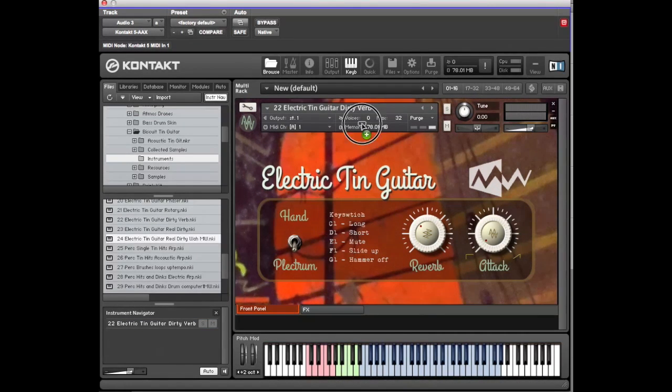There's a wah patch which is on the mod wheel. If any of the names feature MW, it means the mod wheel is assigned to doing something.